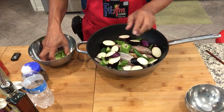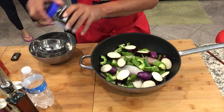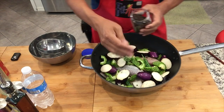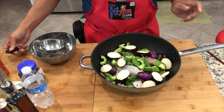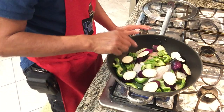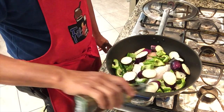We are going to cook this for the next 10 to 15 minutes and it will be done. This is not a complicated recipe. You have to put a little of our whole peppercorn. And then we are going to heat the stove.